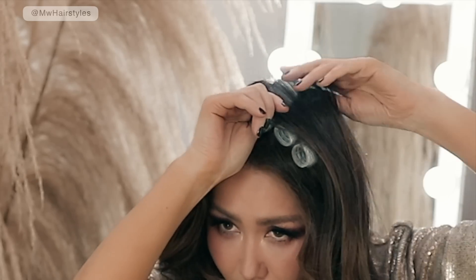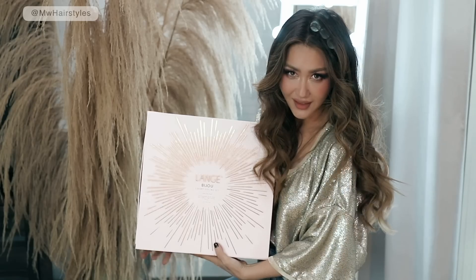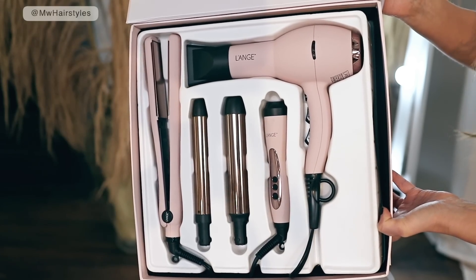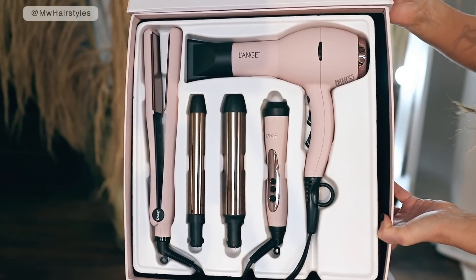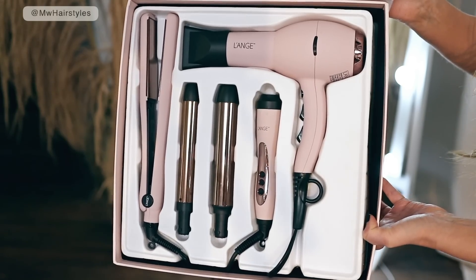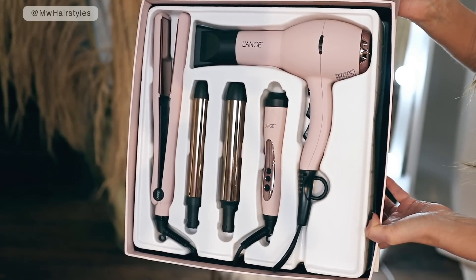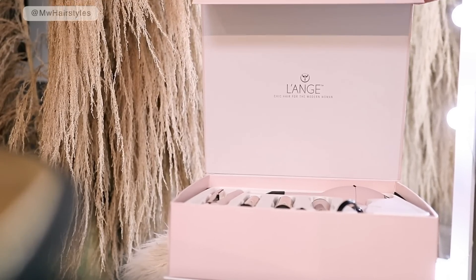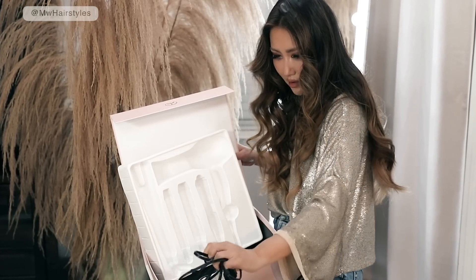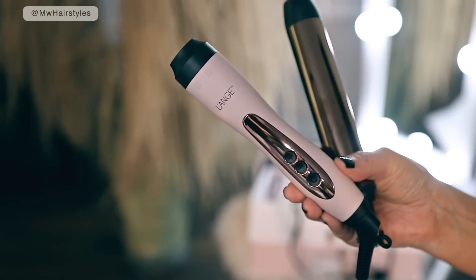Let me show you guys what's in this gift set, because for the price of one expensive curling iron you get all of this. And because you're my subscriber, they're gonna give you up to 70% off — so you're gonna get even more of a discount by using my link. The link is not an affiliate link; they're just doing it for my subscribers. If you've been looking for an amazing set of hair tools, this is incredible — not just because it creates the most beautiful gorgeous curls, but because it is high-end feeling and looking.